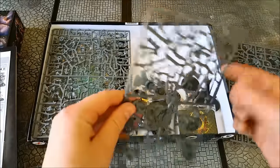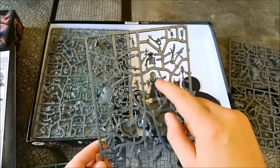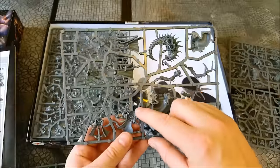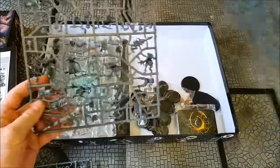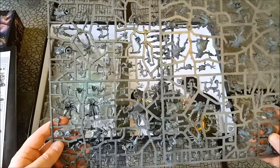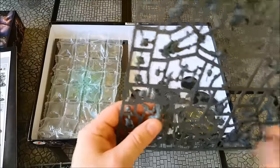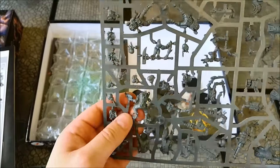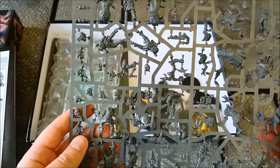For the Genestealer Cult, you have these character sprues. This one has your Patriarch and your Magus on it as well, and then one of the hybrids. Then there are two identical sprues for the rest of the hybrids and the Purestrain guys. What I'm really liking about these is the ribbed armour, which is a throwback to the Genestealer Cult models of the 90s.